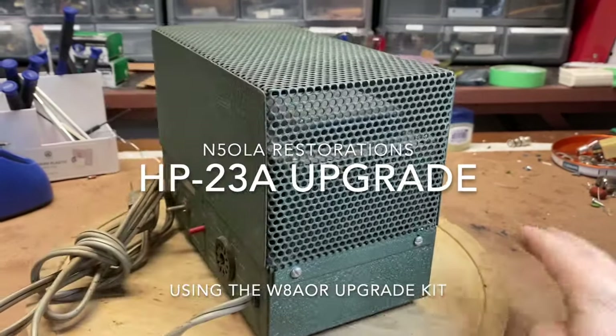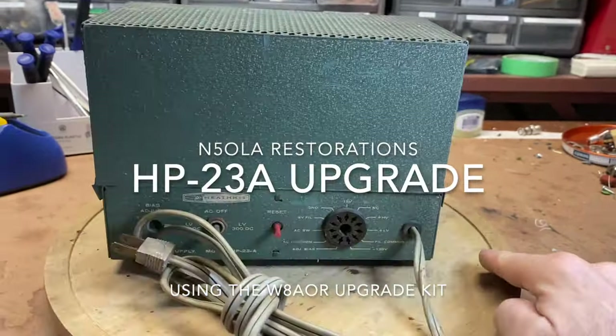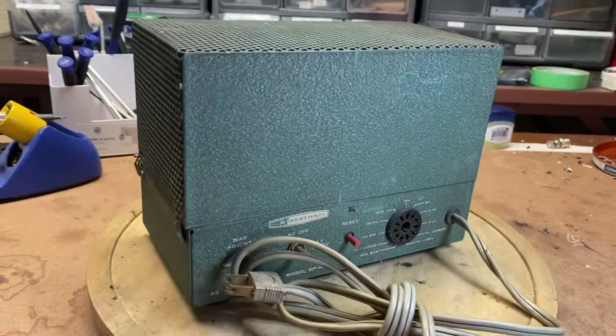My name is Will, N5OLA, and this is a Heathkit HP23A power supply.